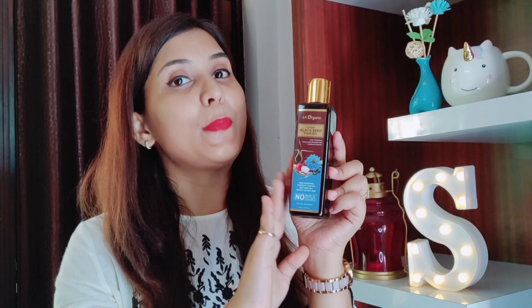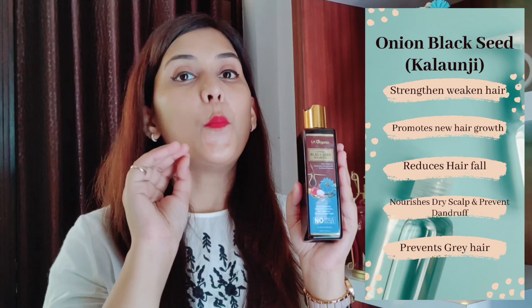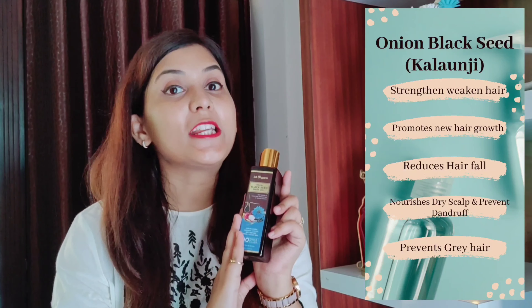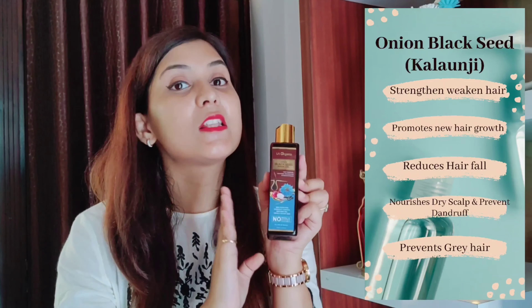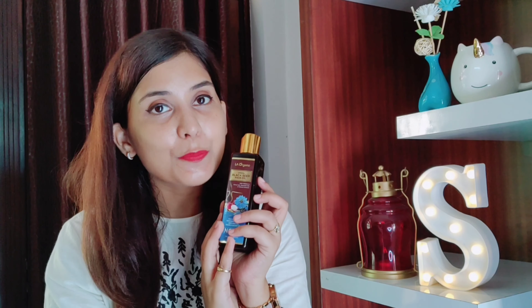In this hair oil, there is onion black seed, or kalonji. Its property is that the lost nutrients in your scalp are restored. It addresses hair fall, dandruff, and hair thinning. Kalonji promotes new hair growth. There is one issue many people face today — that is grey hair. Kalonji has the property to target grey hair issues as well. It's a time-taking process; it won't work in one application, but yes, kalonji does have this property to target grey hair issues.